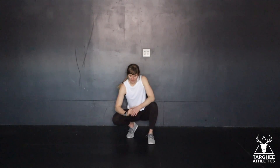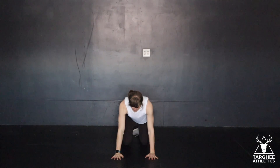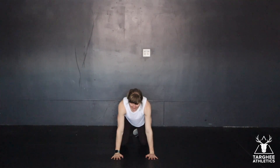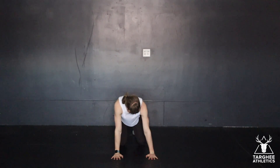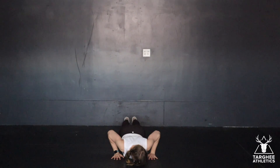This is the push-up. When we set up for the push-up, ideally we want our hands underneath our shoulders or slightly outside. From here, you're going to come into a tall plank and then you're going to descend into the push-up all the way down, elbows tracking out at 45.